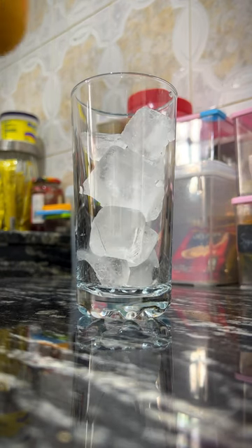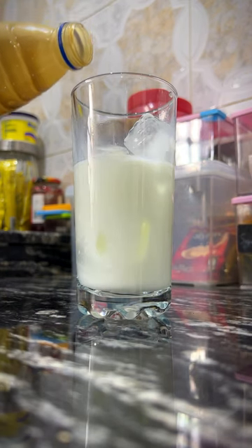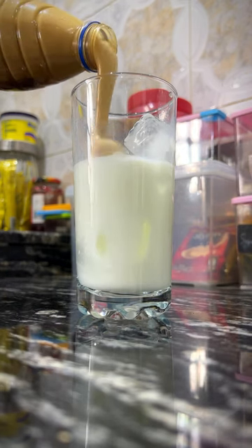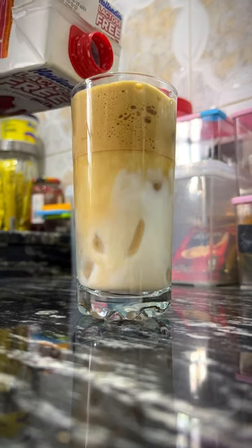First thing you're going to need is ice, of course. Then you're going to need some milk. I used full cream milk here, and then I took some coffee and some brown sugar and shook it up in a bottle to get it foamy like this, and then I just poured it into my iced coffee.